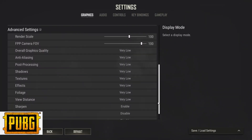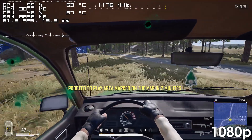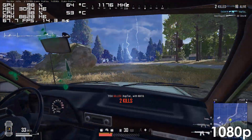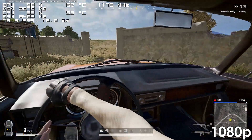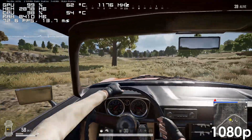Starting off we have PUBG, which doesn't run too bad at 1080p. We're GPU bound, so upgrading the graphics card would significantly increase the frame rate, but until then the game is totally playable with the frame rate rarely dipping below 60fps. I also tried lowering the resolution to 900p, which noticeably improves the frame rate.